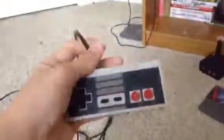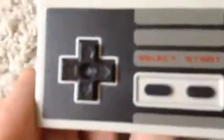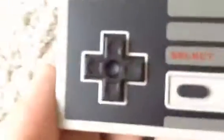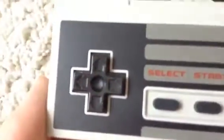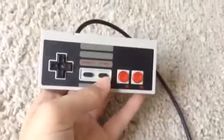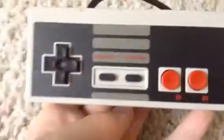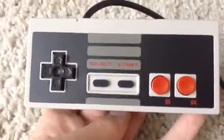This is the NES controller. I have a third-party one, so it's very, very long. The NES was the creator of what we call the D-Pad — Nintendo invented the D-Pad, fun fact of the day. It also was one of the first systems to have a start button, besides the 5200, which just sucked, so we might as well not even count it.